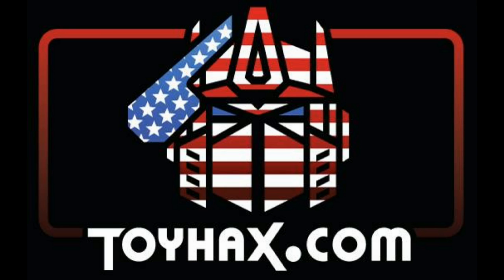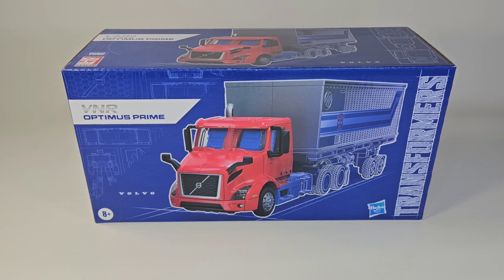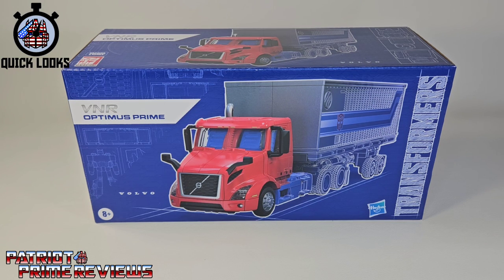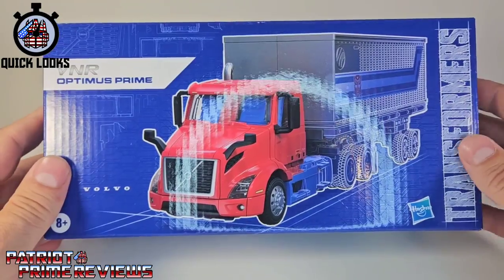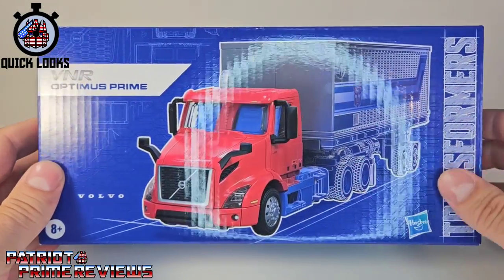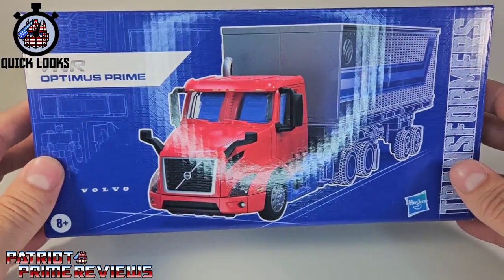Now, on to the video. The featured bot in this video is the brand new Transformers Collaborative VNR Optimus Prime, or Volvo Prime. Taking a quick look at the packaging — it's a fairly plain box. We've got a product shot of VNR Prime right there on the front.